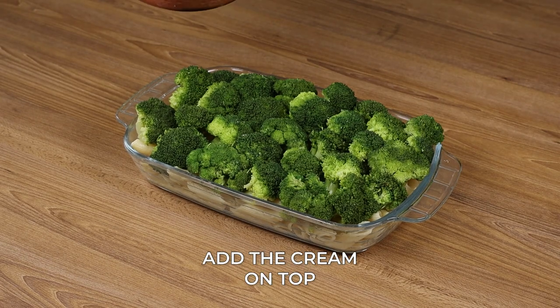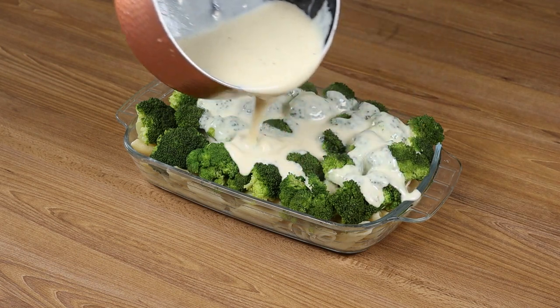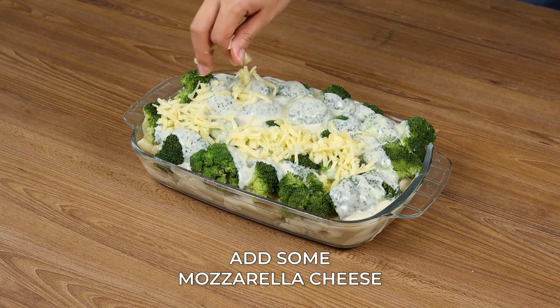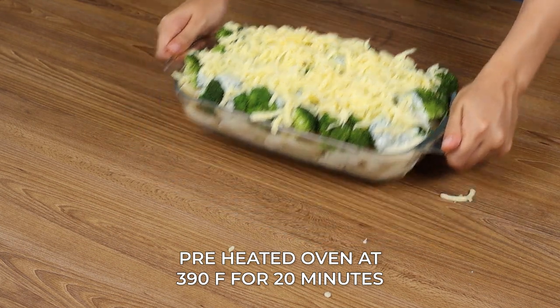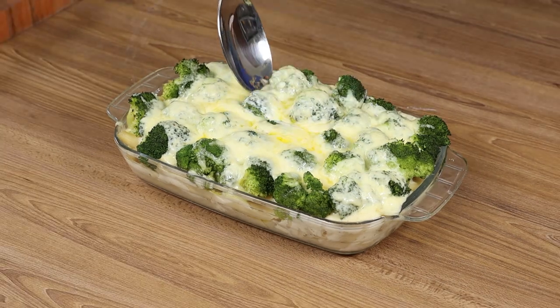Add the cream on top and finish by adding some mozzarella cheese. Put it in the preheated oven at 390 degrees Fahrenheit for 20 minutes. And our recipe is ready to be enjoyed!